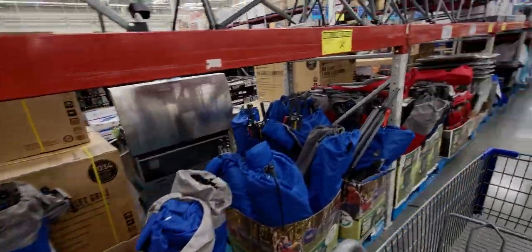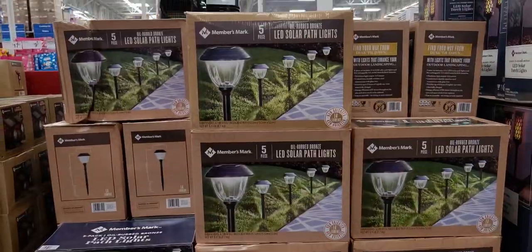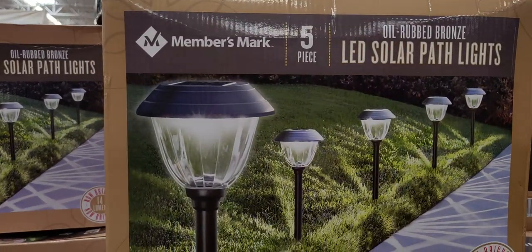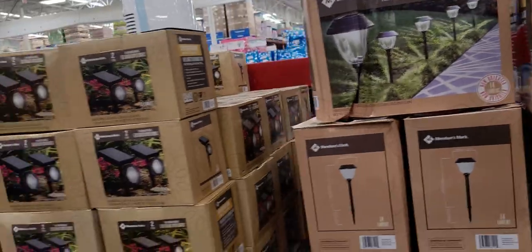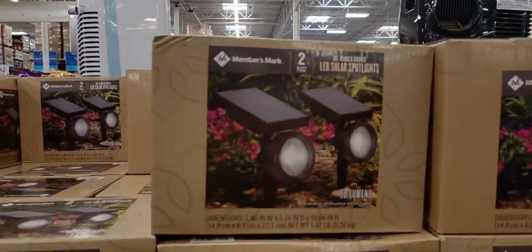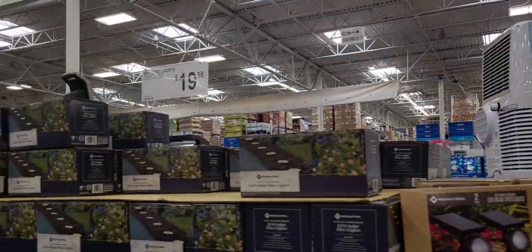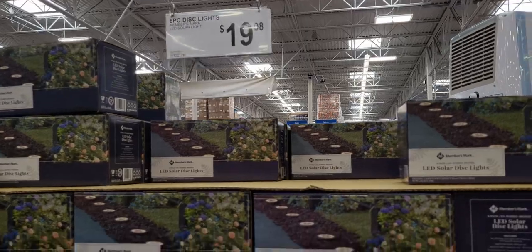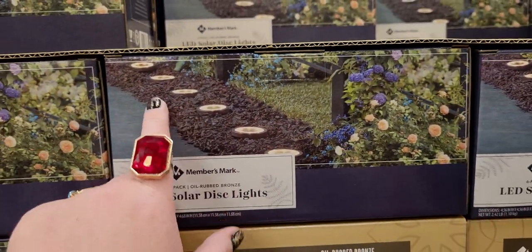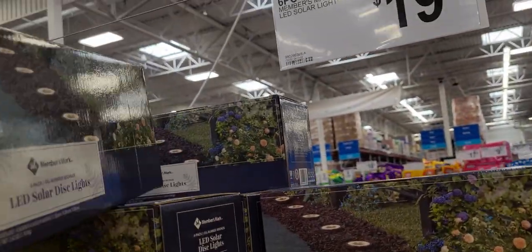Over here there are some more solar LED lights — $19.98 for a five-piece set. Also a two-pack of solar spotlights for $19.98, and a six-piece disc light set for $19.98. Those LED disc path marker lights are cool.